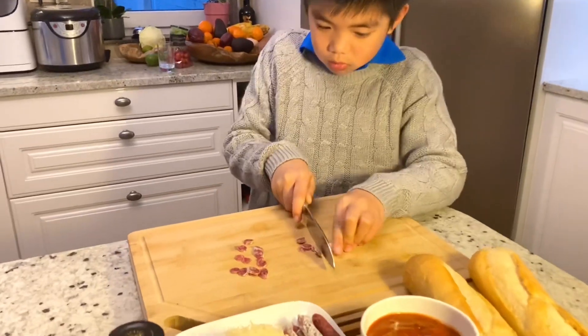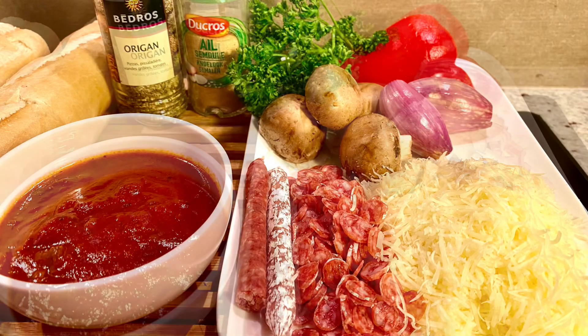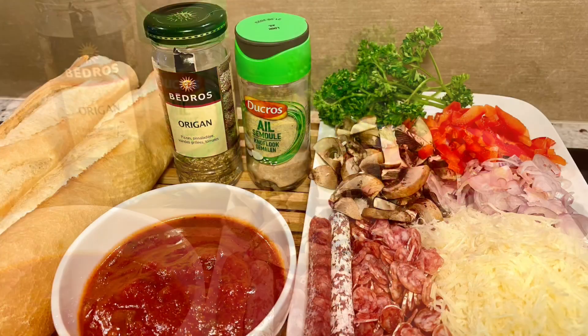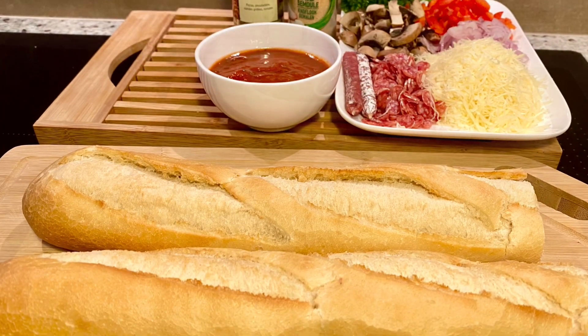Now let's start cutting the toppings into small pieces. Let's cut the bread in halves.